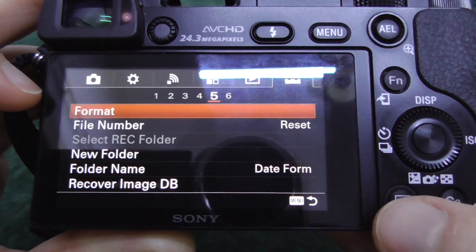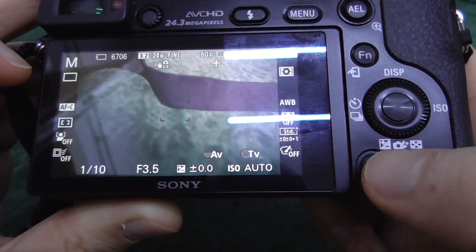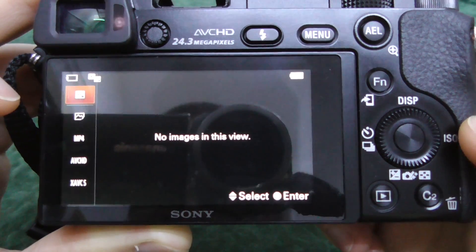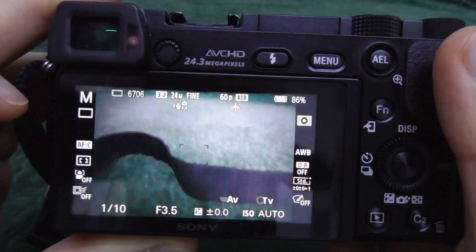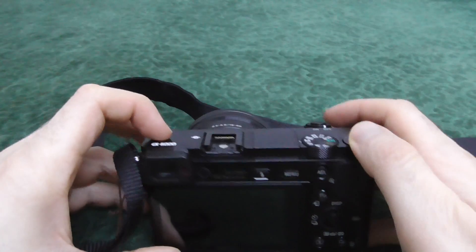If we go to the picture preview mode, there are no images — we don't have anything on the memory card anymore. The memory card was successfully formatted. That's it, thanks for watching and bye bye.